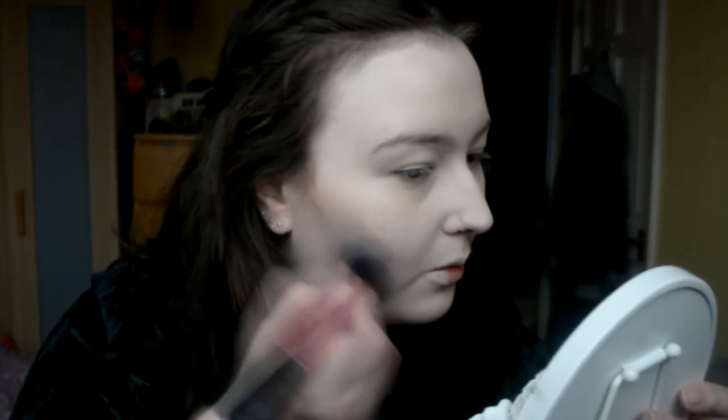So the next thing I'm gonna do is take the Urban Decay Naked Flushed palette in Native. I feel like I'm literally just using everything by Urban Decay, but I like them. I'm just gonna take the bronzer contour-y shade and at first I'm literally just gonna put like a straight line, and then I'm just gonna start blending that upwards.